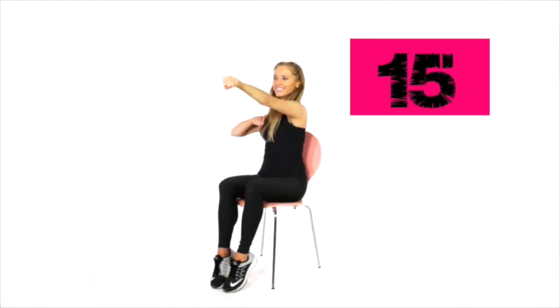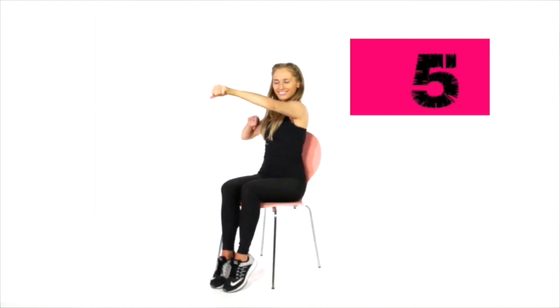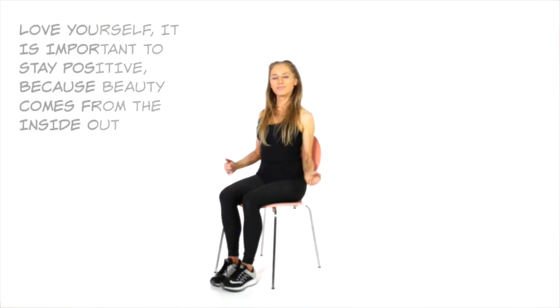First move — 20 seconds. I want you to punch those arms in front. While you're doing this, make sure you're keeping your upper body nice and straight. Keep your core muscles, your tummy muscles, pulled in tight. You've got another 5 seconds coming up now. Let's keep that going — 5, 4, 3, 2 and 1.